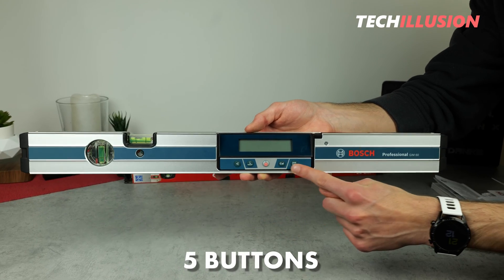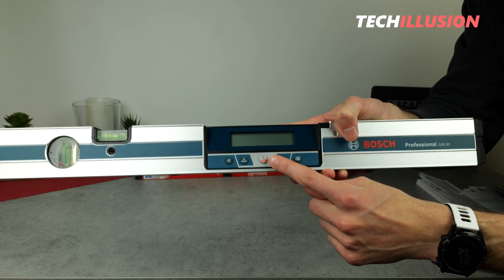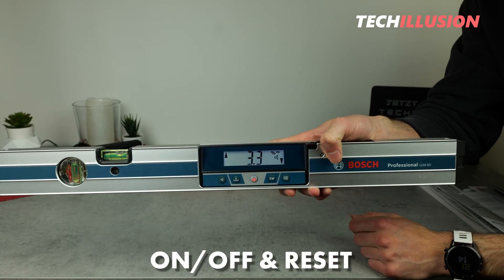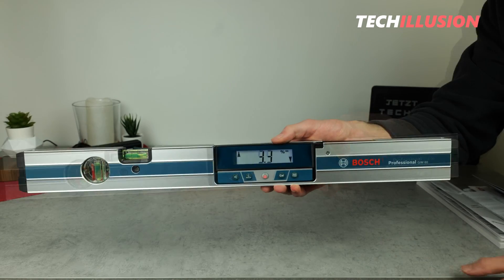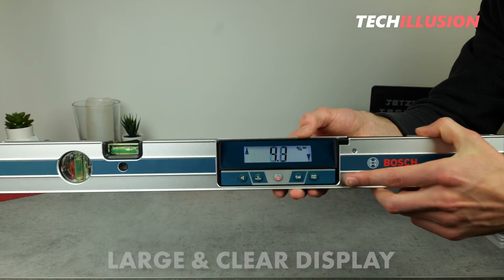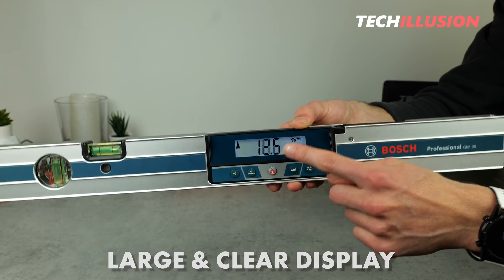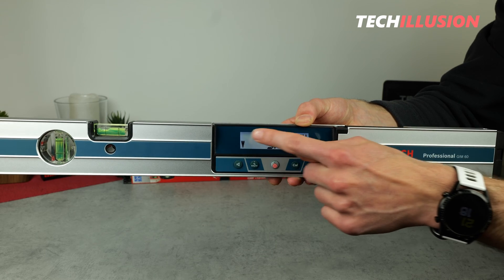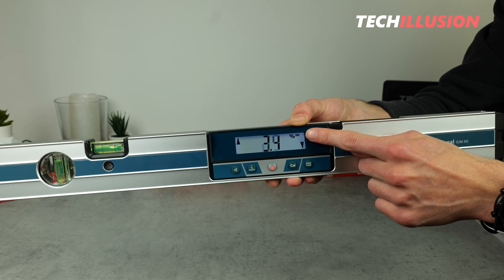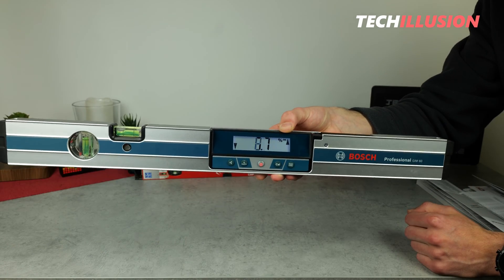Directly below the display, there are a total of five rubberized buttons. In the middle we find the most important button for turning the spirit level on and off, as well as for resetting it. After turning on the device, the most important information appears directly on the display: in the center, the current inclination is displayed prominently, followed by the unit at the top in percentage, the battery level, and directional arrows to guide us on how to tilt the inclinometer to achieve the desired inclination.